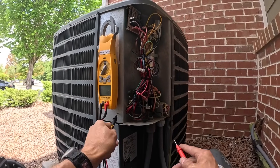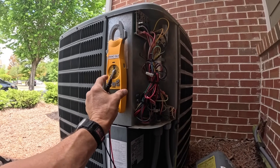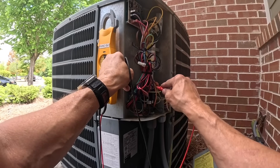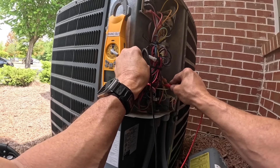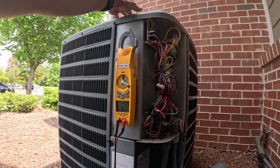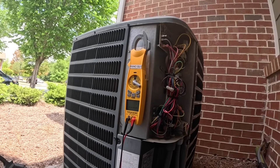First let's check and make sure we don't have power — nothing. Check for continuity to ground — not getting anything. Let's check for arms to ground.